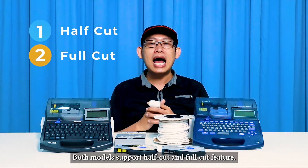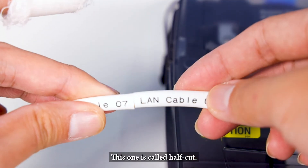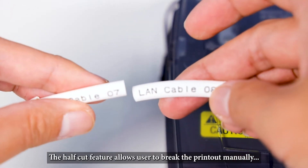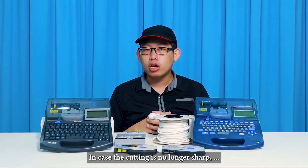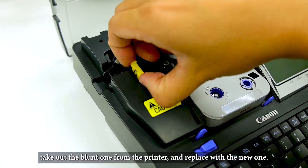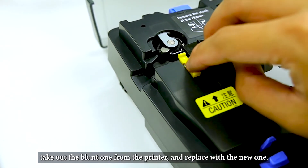Both models support half-cut and full-cut features. The half-cut feature allows users to break the printout manually before inserting it onto the cables. In case the cutting blade is no longer sharp, you can always purchase a cutter set from Canon, remove the blunt one from the printer, and replace it with a new one.